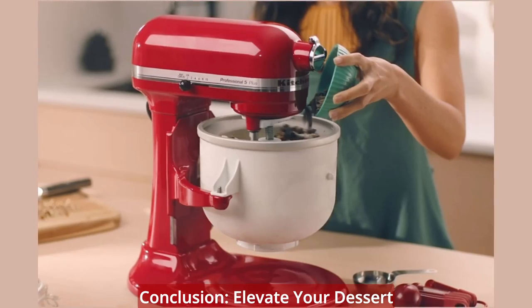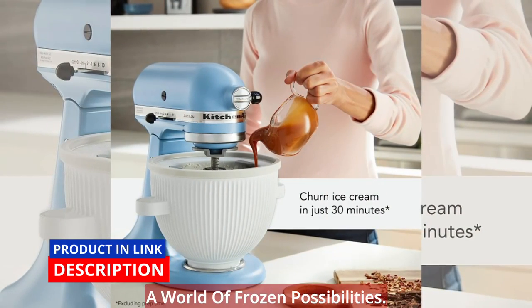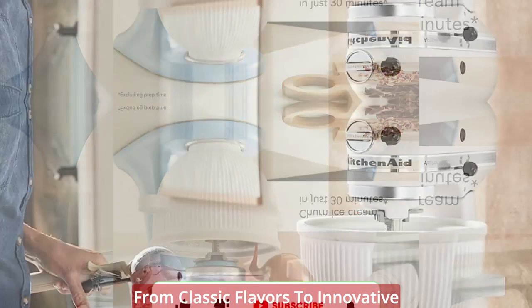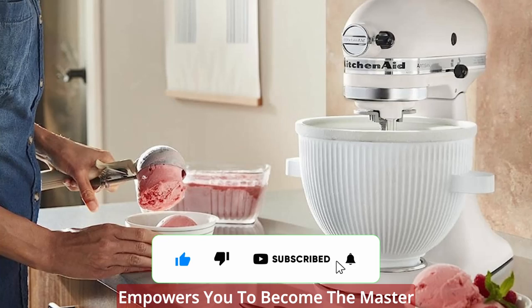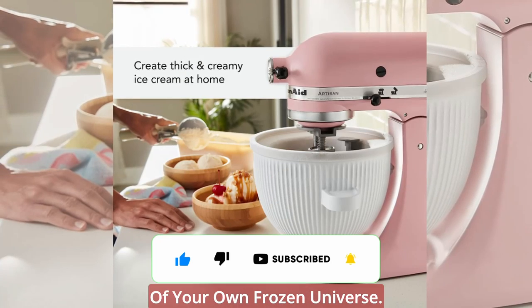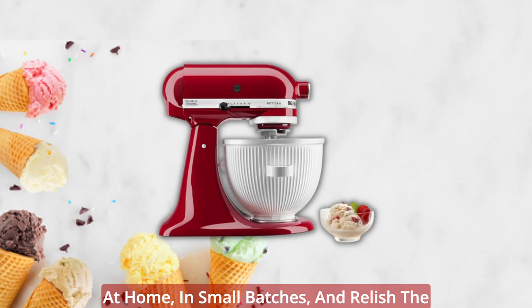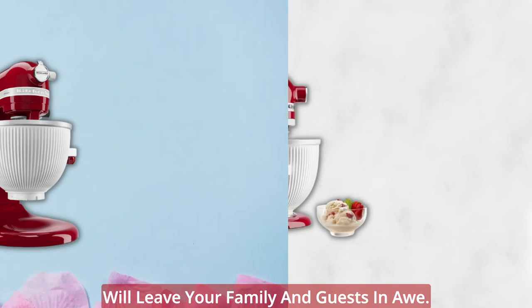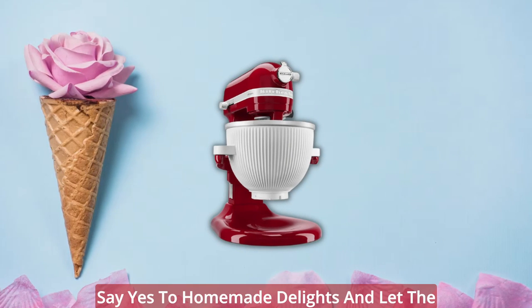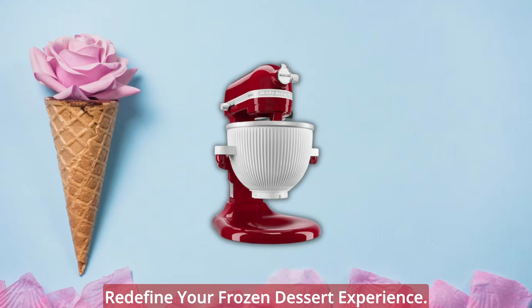Elevate your dessert game with the KitchenAid Ice Cream Maker Attachment and unlock a world of frozen possibilities. From classic flavors to innovative combinations, this attachment empowers you to become the master of your own frozen universe. Enjoy the convenience of making ice cream at home, in small batches, and relish the satisfaction of creating desserts that will leave your family and guests in awe. Say yes to homemade delights and let the KitchenAid Ice Cream Maker Attachment redefine your frozen dessert experience.